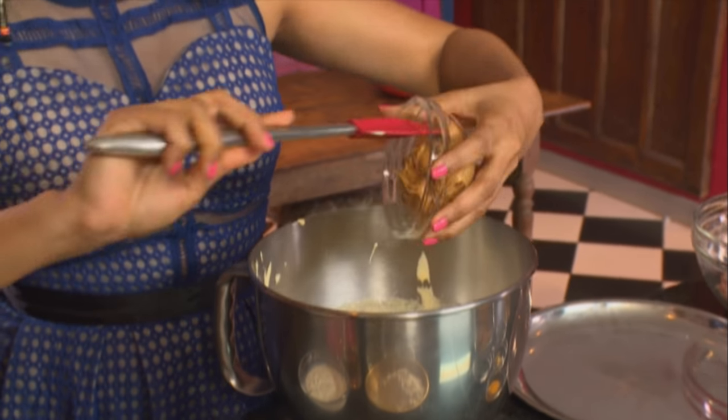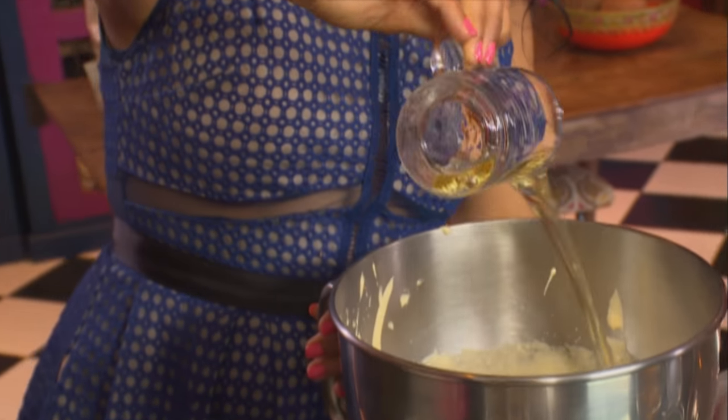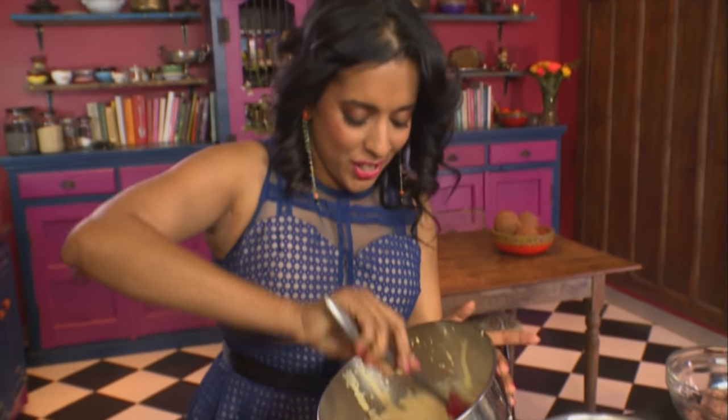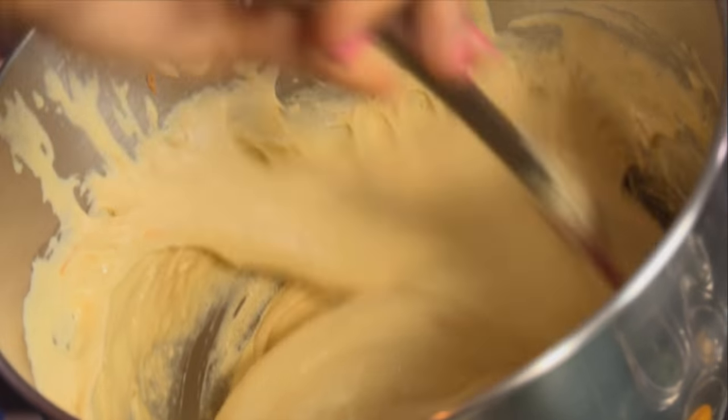Peanut butter goes into the egg mix — a good dollop, about six tablespoons — along with some sunflower oil. Use a spatula just to work that peanut butter into the egg.